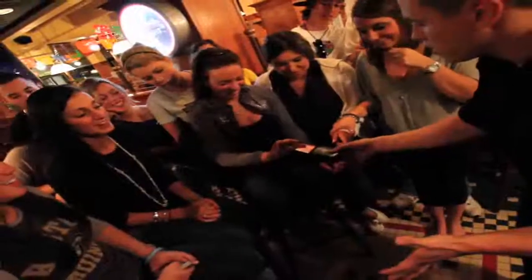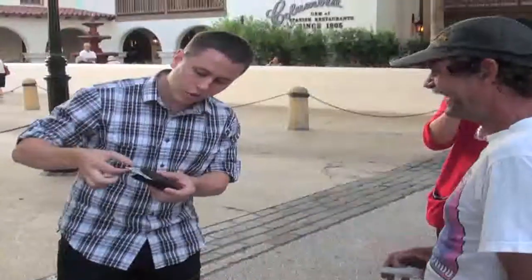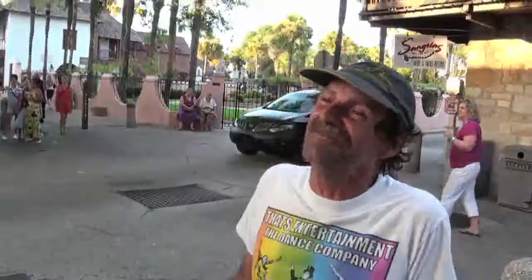Hold it up. Four of spades. Dude, did you see anything? No, I didn't really want to touch it. Screw that. How the hell did you get my wallet, man?